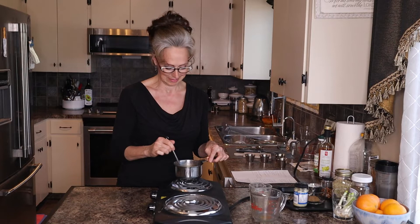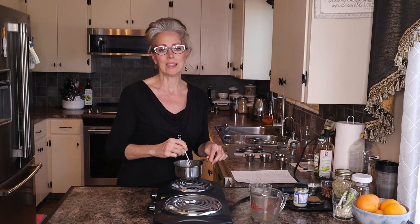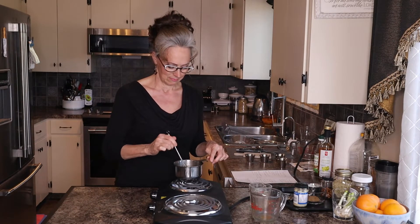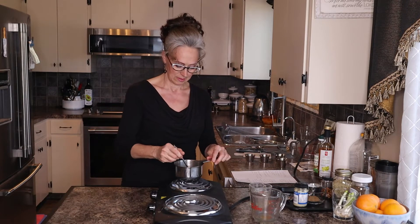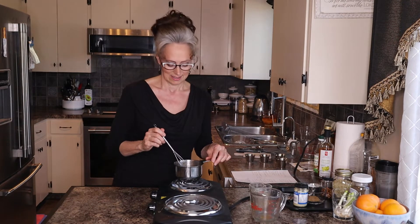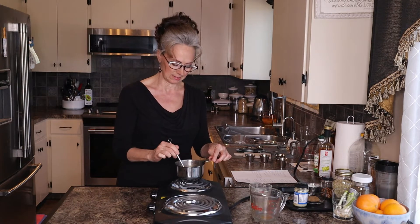That chicken is going to be so good. Like I said, this dinner is something that you want to do for company, for fun. Making a clay chicken could be your activity that you do as a family — just a little weekend fun. And finally I can hear that sizzling noise coming through.